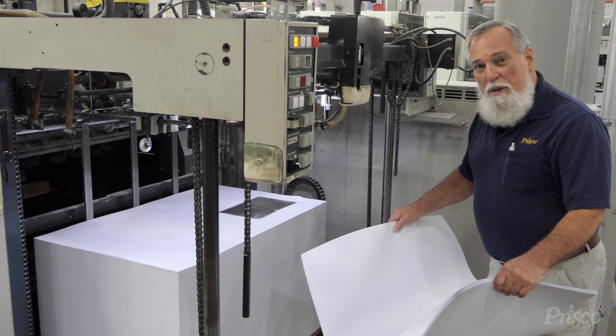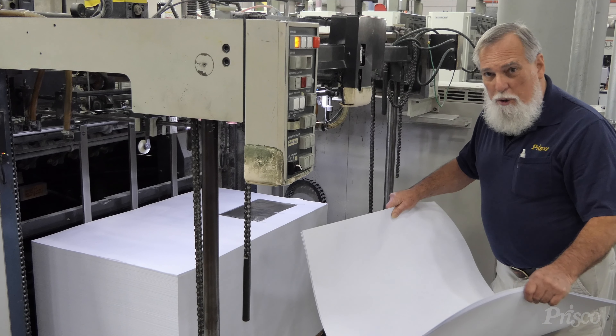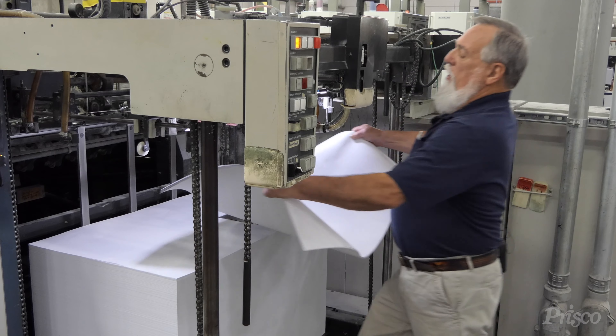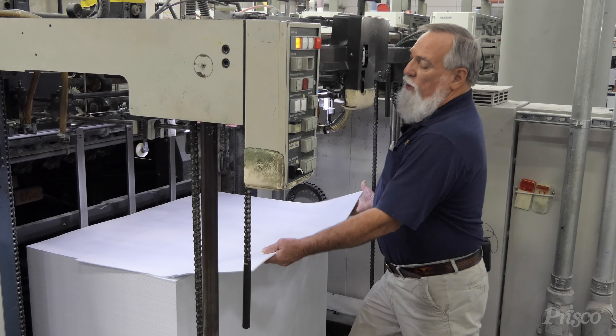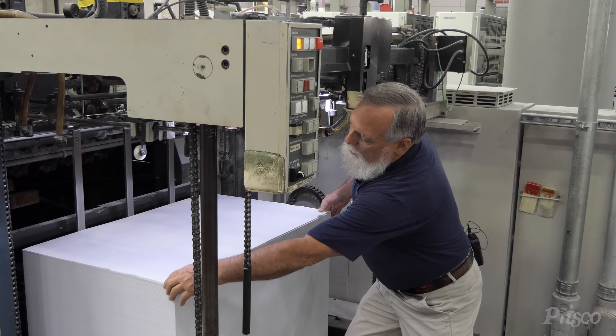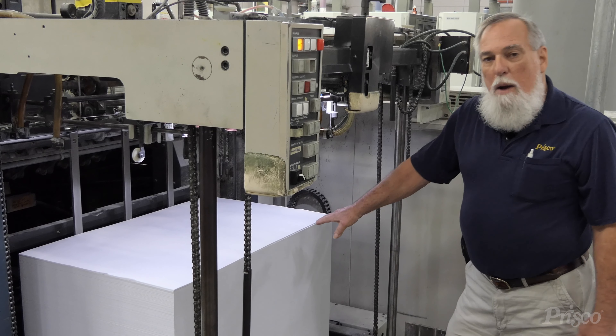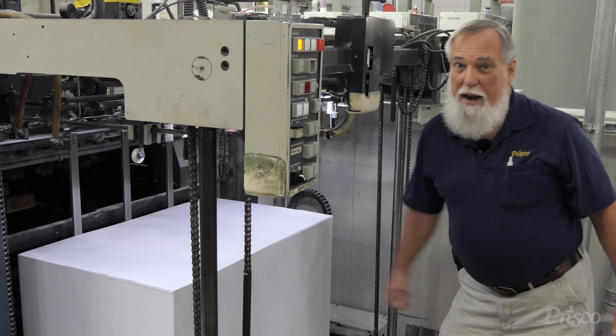Now that we have our sheet with the foil on it in the feeder, we're going to put 10 or 12 sheets on top of it. You want to be careful doing this so that we don't wrinkle that foil — it's really easy to get a little air in it. Now we're going to run them through and coat them, and by the time we get to that foil, the coating will be smoothed out real nice.